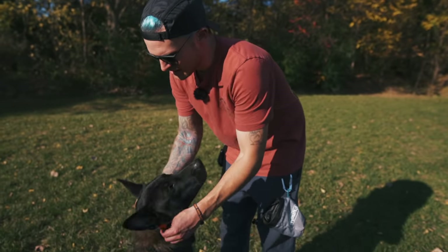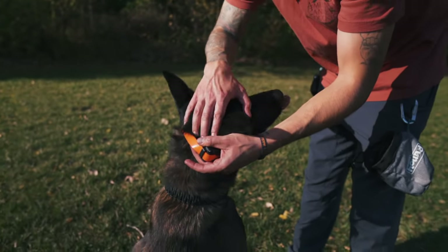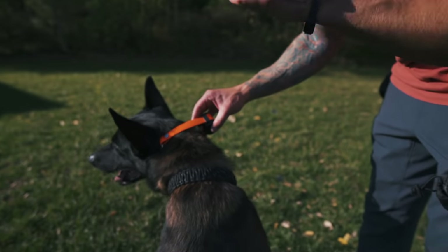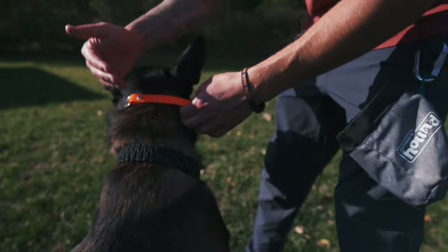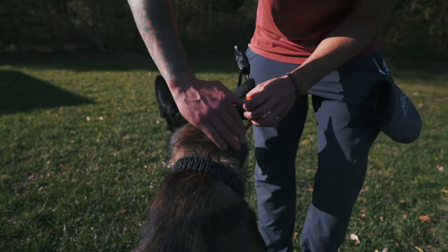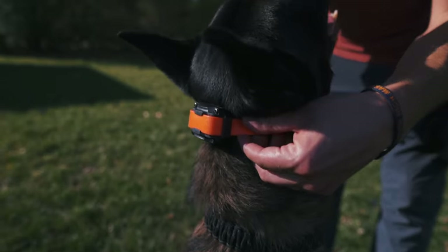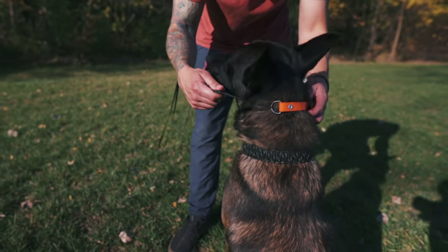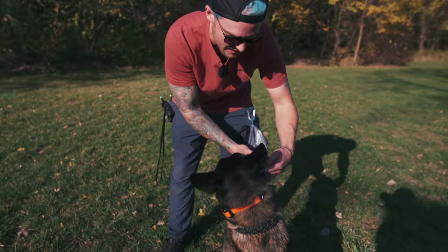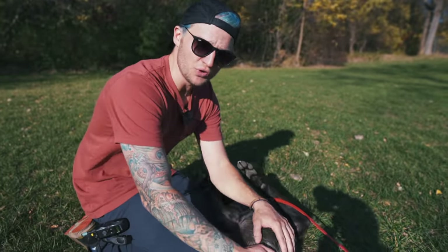One thing you can do is rotate the collar to different areas — some dogs have allergic reactions to the contact points, so find the best spot for your dog. That leads me to where to actually put this on your dog's neck. I like to put my remote collars right on the side — this is the area of the most surface right here. I don't put it under the dog's throat or larynx; I put it right on the side, and then I use my bungee and strap it up.